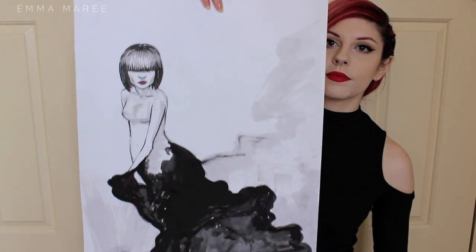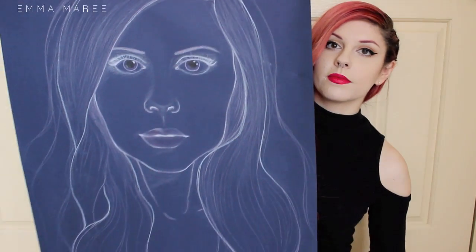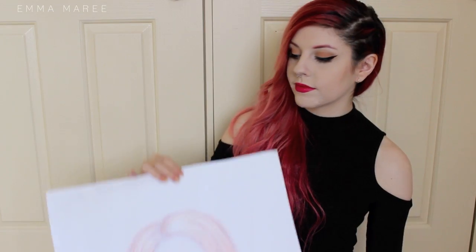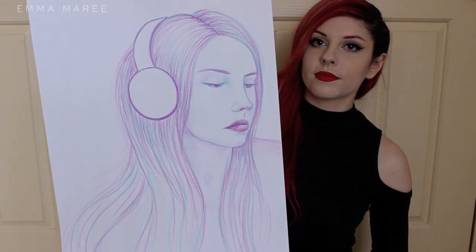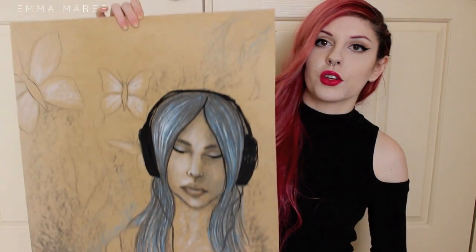For my other drawing class, I did a bunch of self-portraits and also some weird stuff. This is one of the weirder portraits. And then we've got a self-portrait, a portrait of Kieran and I, and this one's just a portrait, not a self-portrait.